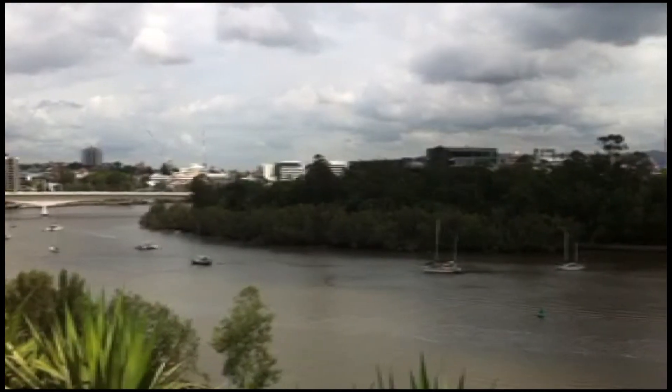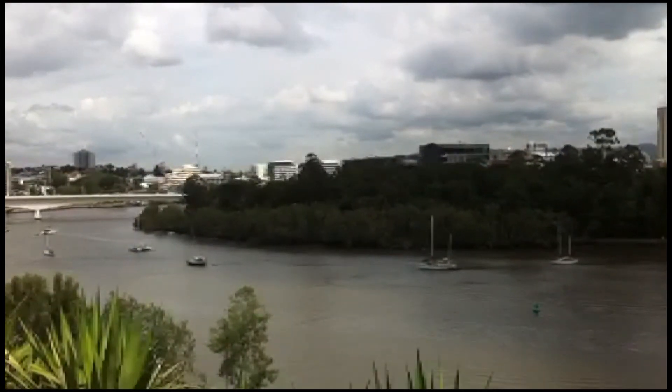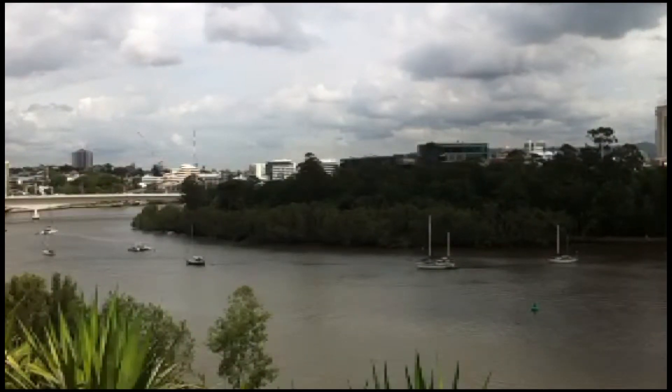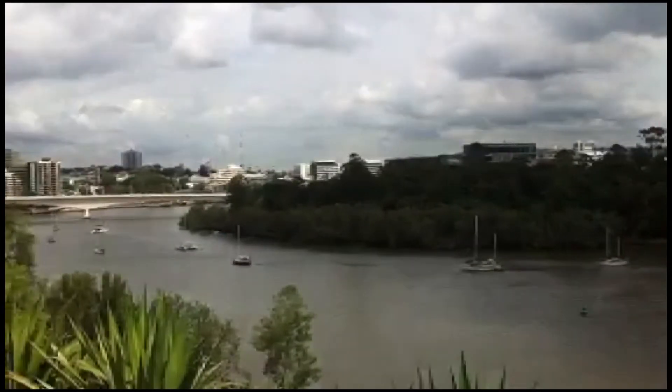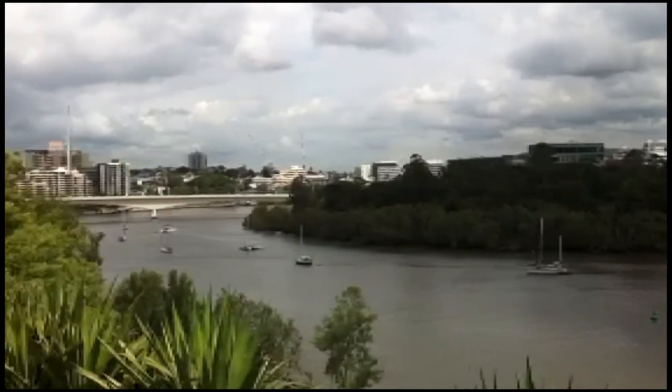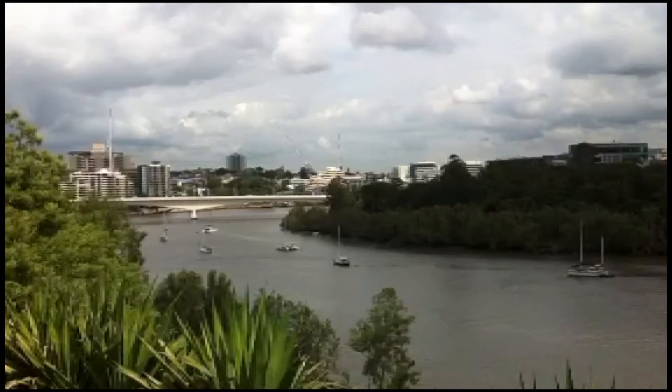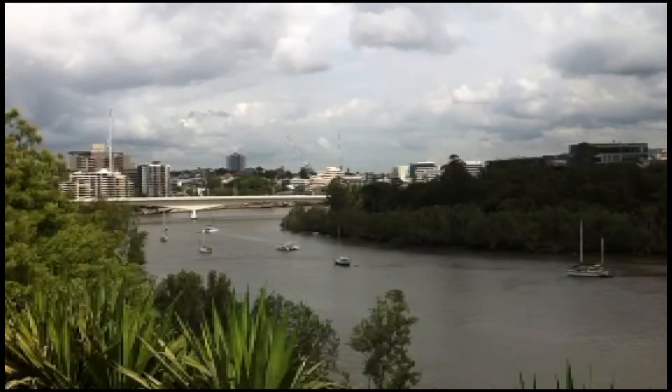This is just a view down the Brisbane River from Kangaroo Point, trying to keep it level though. I haven't got a spare mic and stuff,